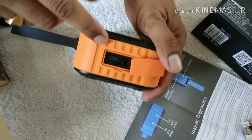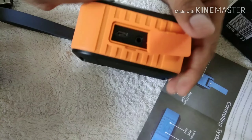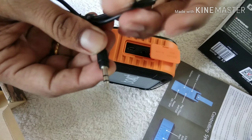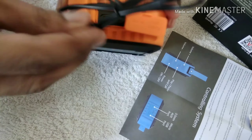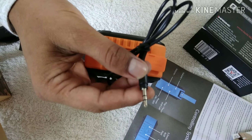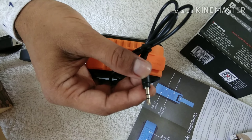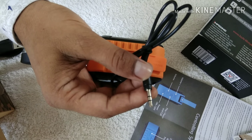There is a port called the micro USB — this is the charging port. For the aux cable, you plug one end here and the other end into your computer or laptop, and then this device will act as a wired device and perform as a sound box for your computer or laptop.